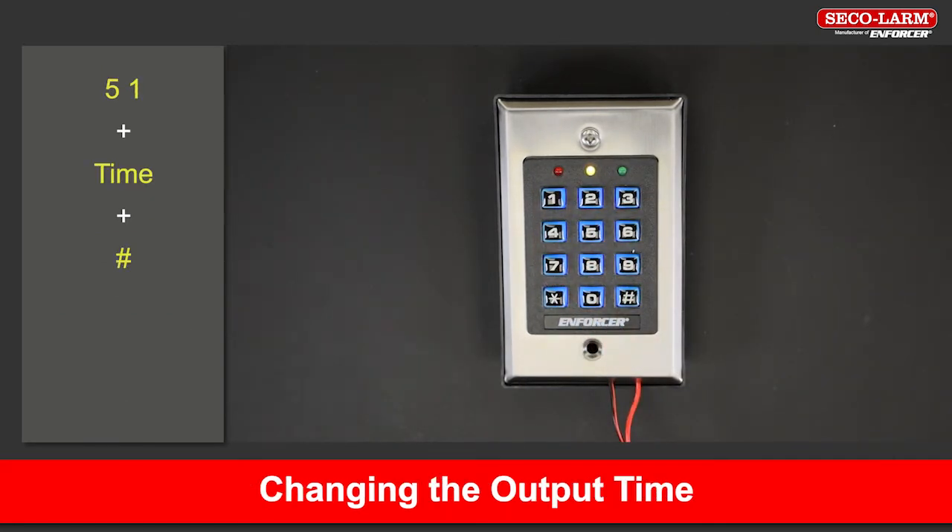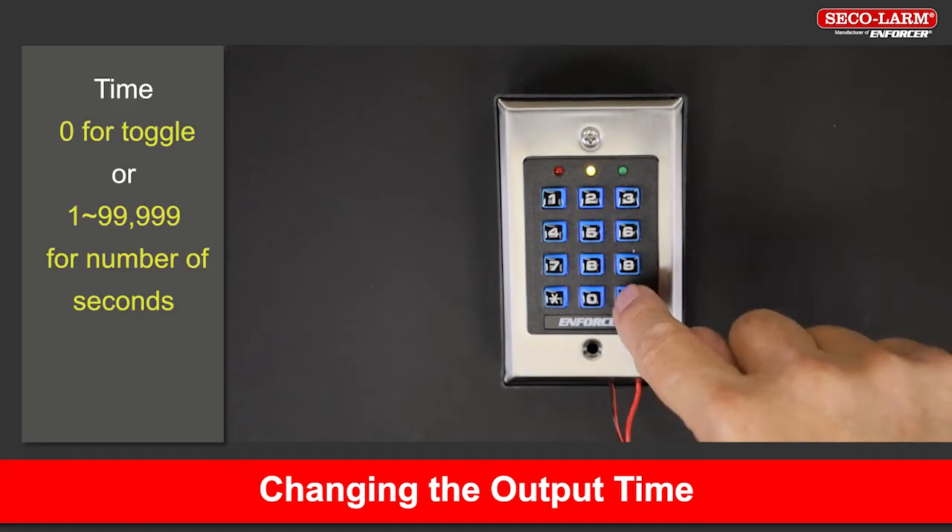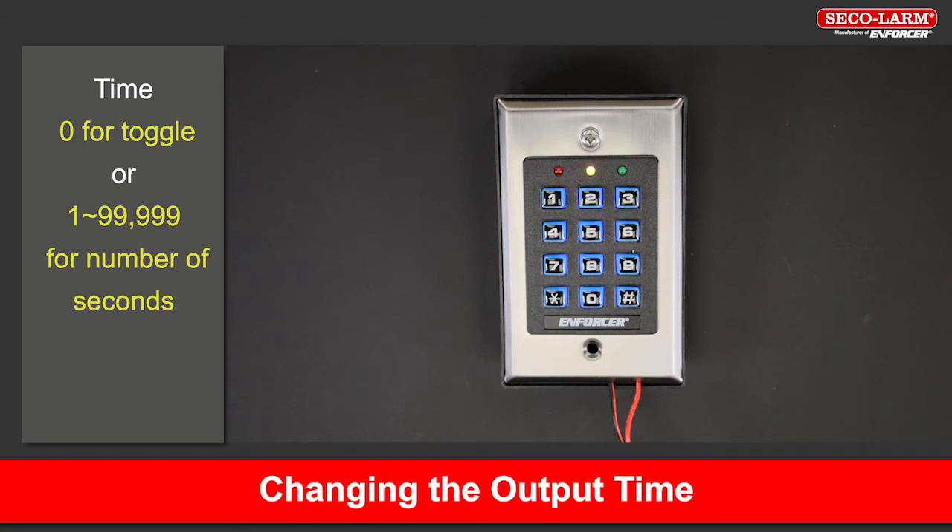To change the output time, or to set it to toggle, key in 5, then 1, and then either 0 for toggle or any number from 1 to 99,999 for the number of seconds, and then pound.